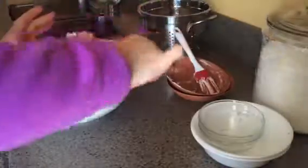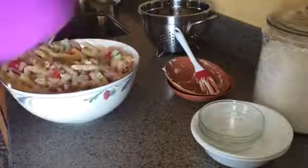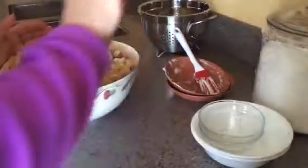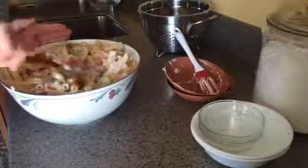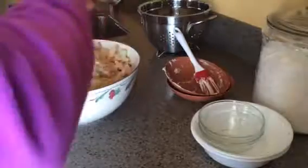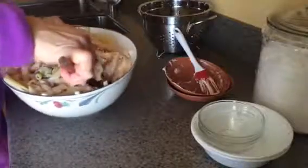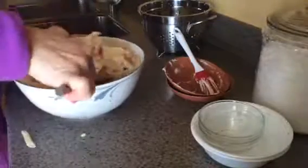My family really likes lots of pepper, so I will be adding lots of pepper. Just mix it up really well — I'm probably going to have to transfer this into a bigger bowl.